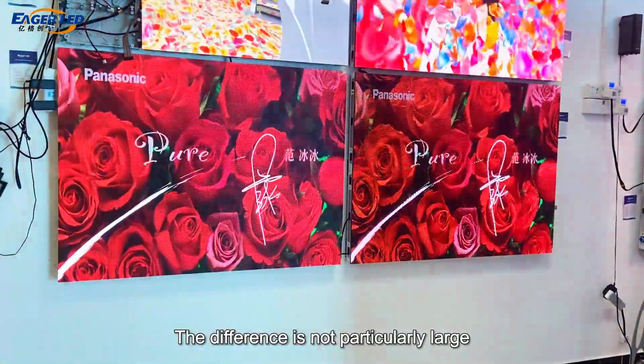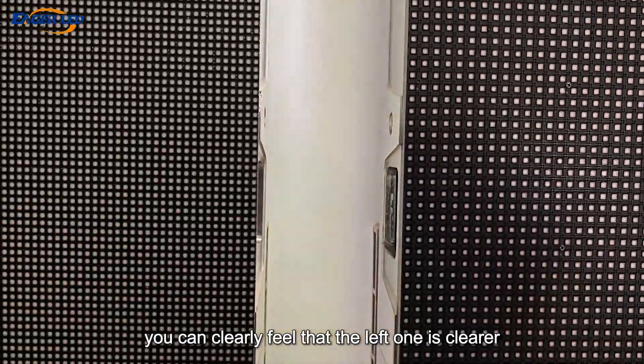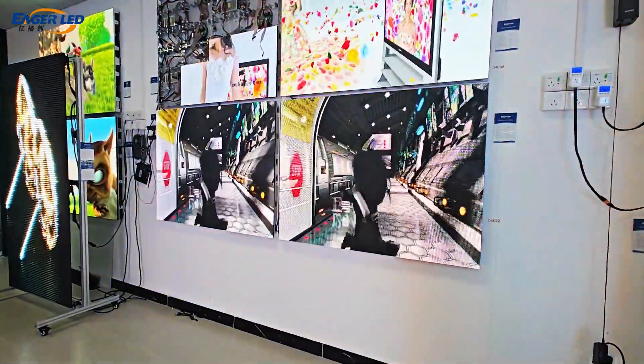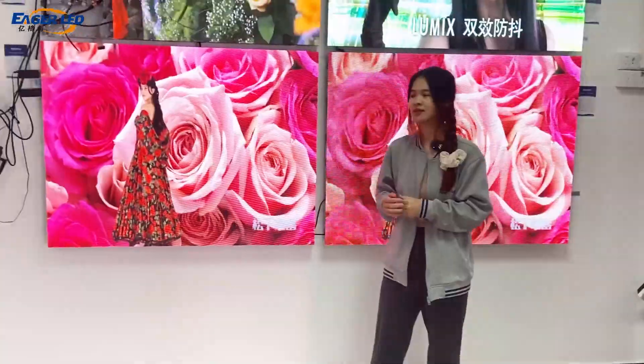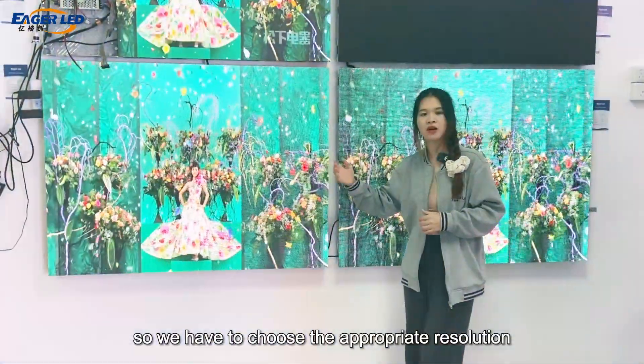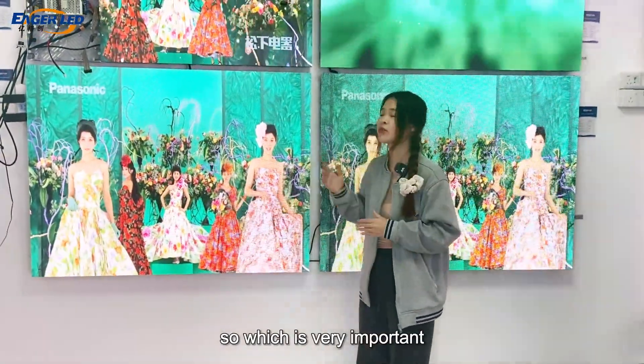The difference is not particularly large when viewing from a far distance, but if you get a little closer, you can clearly feel that the left one is more clear. Usually, the higher the resolution, the more fine it is. So we have to choose the appropriate resolution based on the scenarios of use, which is very important.